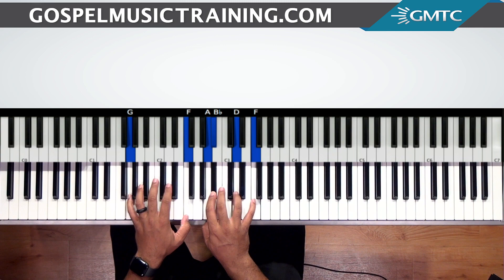Hey, thanks for tuning in to another lesson. Welcome back to GMTC. We're going to be covering the song entitled 'Like To Do In The Morning.' This is a gospel classic.